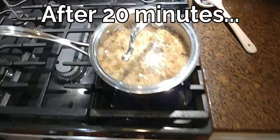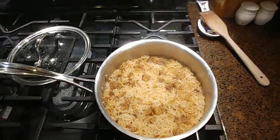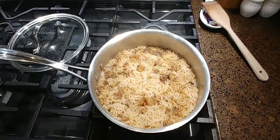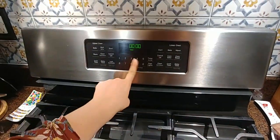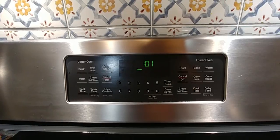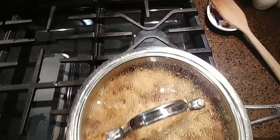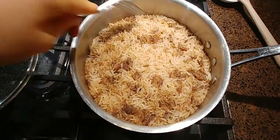My 20 minute timer is up, so I'm going to turn off the heat and just take a look at everything. This smells so good right now — nice and fragrant. What I'm actually going to do is return the lid and set my timer for an additional five minutes just to give the rice some time to set. I find that when I remember to do this final step it really helps the grains to stay intact when I go to stir it.